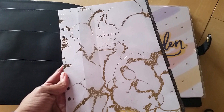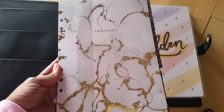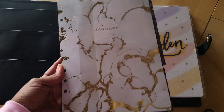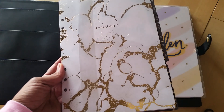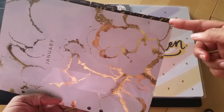Now, these are the dividers that come inside of this binder, which I'm probably going to repurpose for something else. I might use these in an A5 because I really liked the design and I think it's really, really pretty. It's like a marble gold foil and they're really, really nice. And all you get is the monthly dividers from January through December.